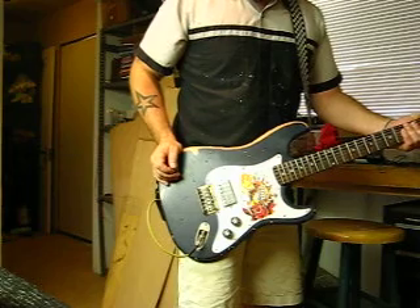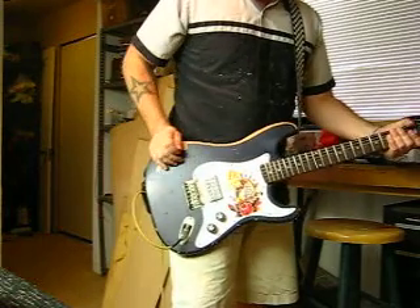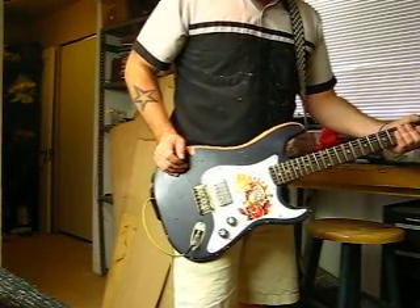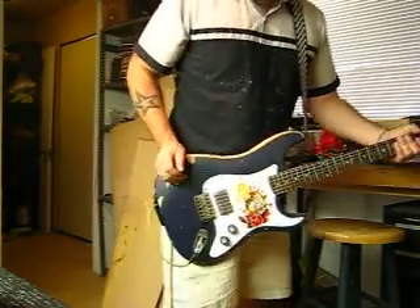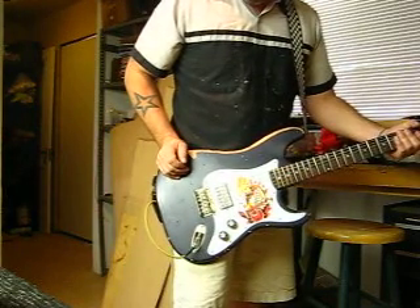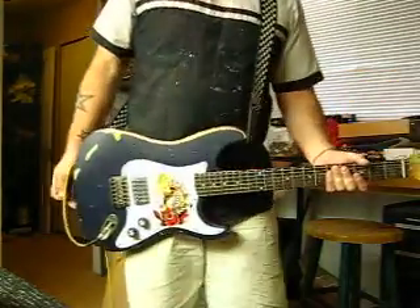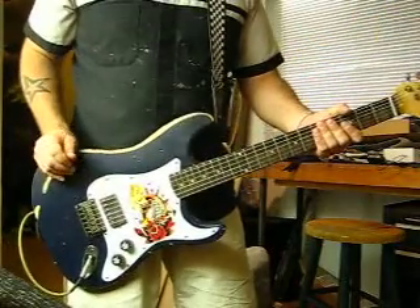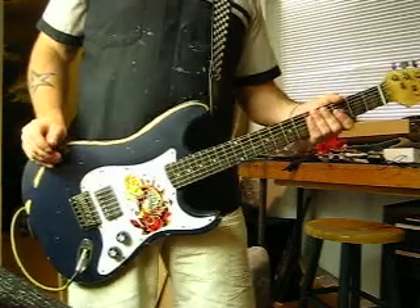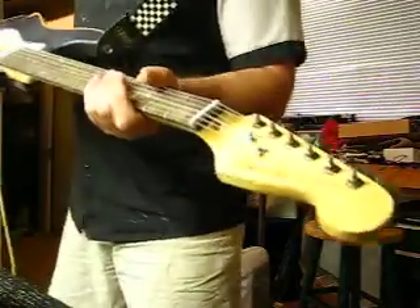I guess we could describe it as a hot rod Strat. You'll notice that it only has one pickup — it's got a super hot Alnico V, Alnico 5, however you want to pronounce it. It's a hard tail so you don't have any whammy bar to deal with. It's got a maple neck with a D profile on the back of it. Basically it feels very much like an Epiphone Les Paul would. It's got the Fender style headstock with the F logo on it.